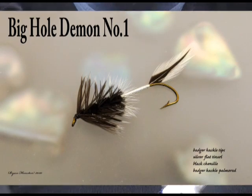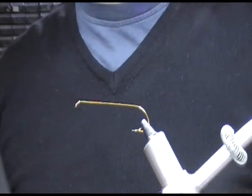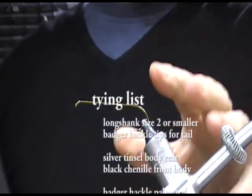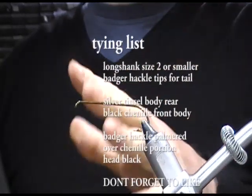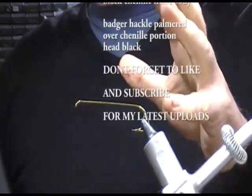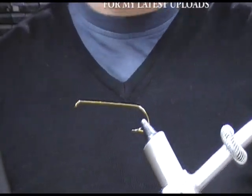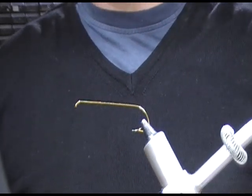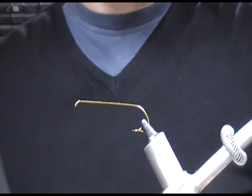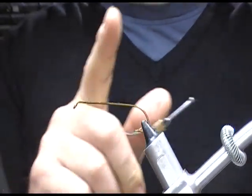Hi guys, welcome back and welcome to any new guests we have with us tonight. Tonight we're going to tie a vintage streamer pattern from the United States — the Big Hole Demon number one. This is from Montana, fly of the year 1964 or thereabouts, and it was tied from a size 2 down.